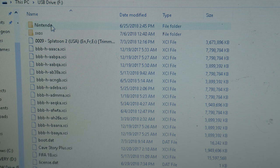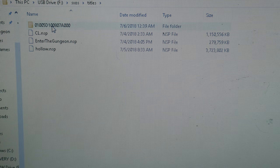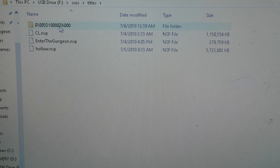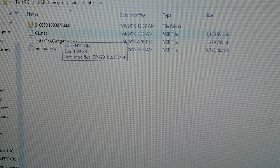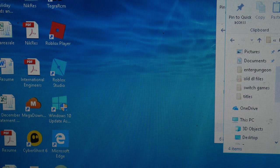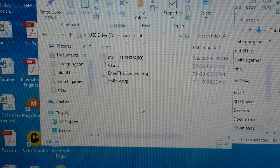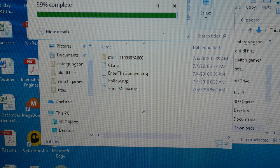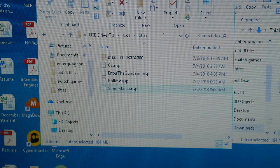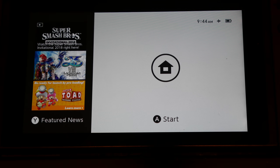From there you'll get your license, which you can watch in another video. After that, create a folder called SXOS. Inside that, create a folder called titles. Inside titles, drop the dev menu — it's a folder with a long number like 0105D100807. From there you'll drop in all your eShop NSP games. Here I'm dropping Sonic Mania into that folder.